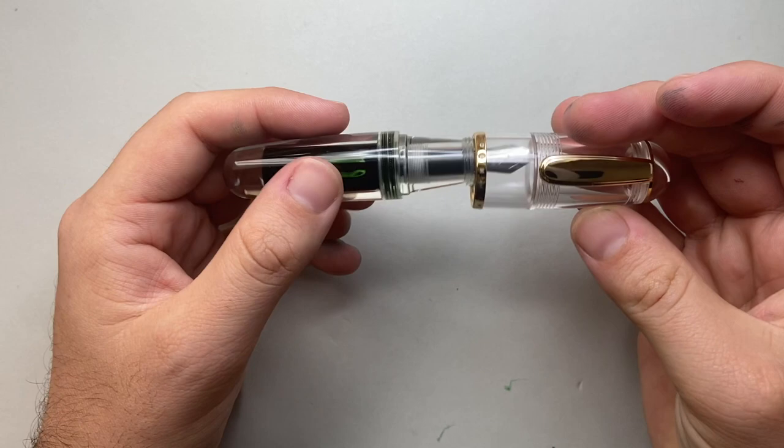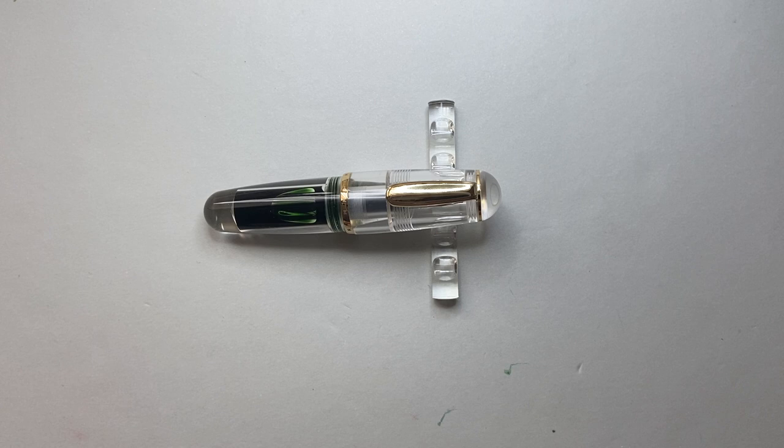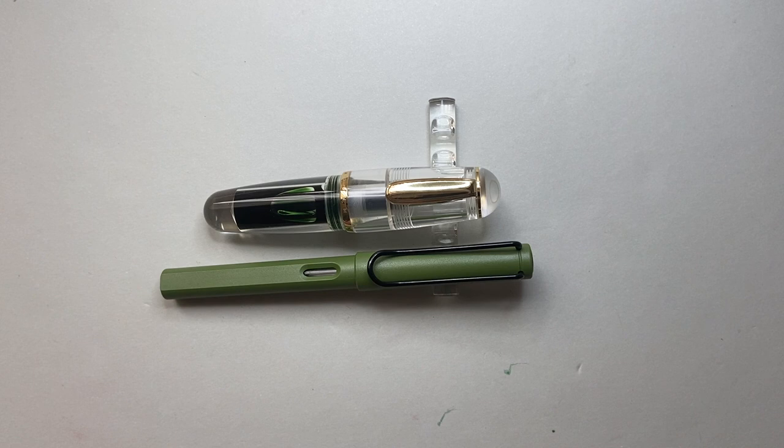I've found the pen in general to be slightly an odd dimension for long writing sessions full stop. For size comparisons: first, the Lamy Safari — you can see the scale of this pen, the girth is remarkable and the length is remarkable in its own way.